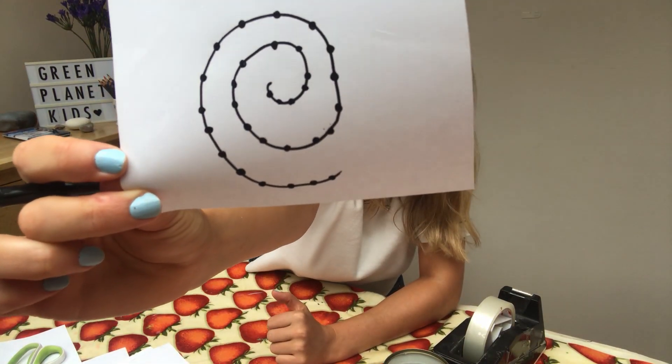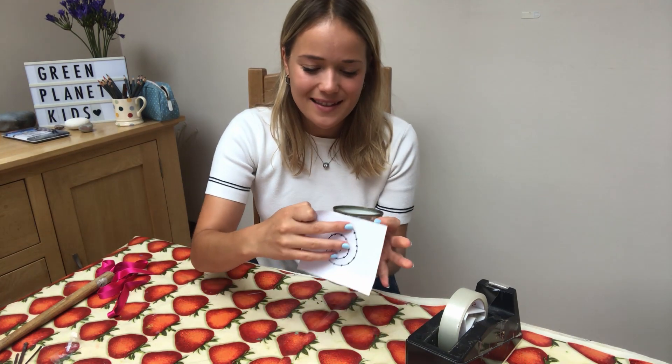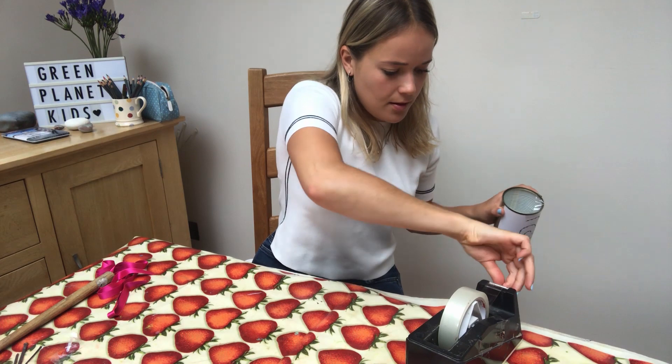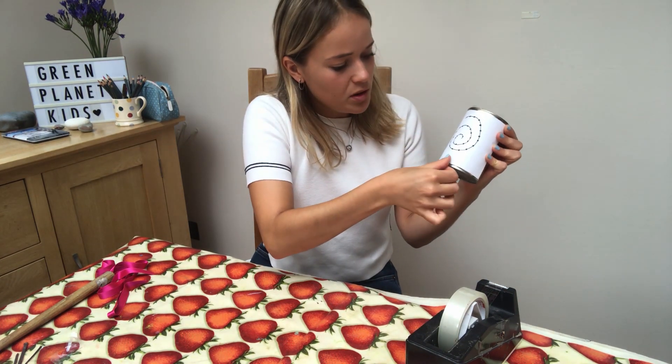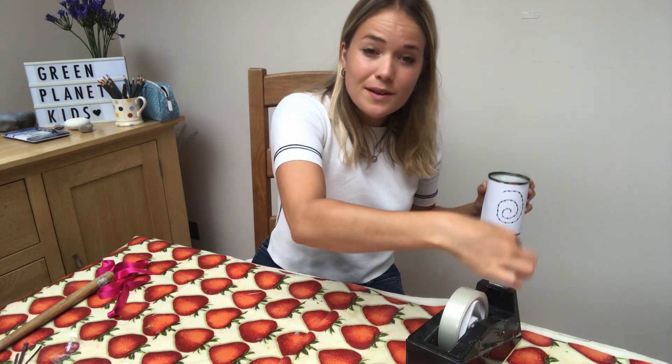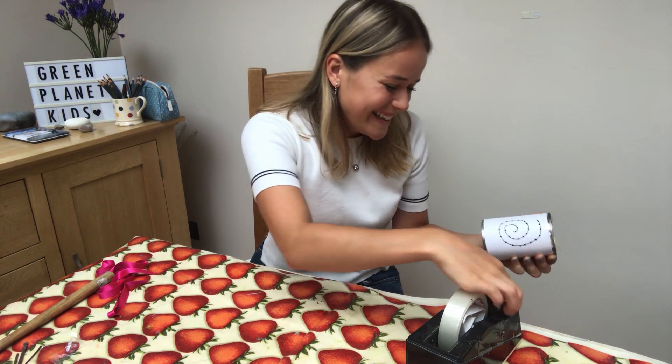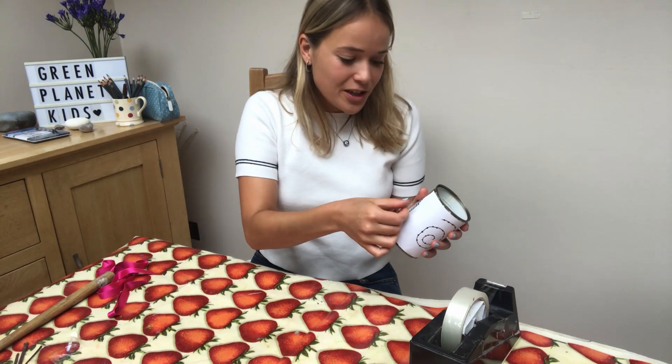There we go, I've finished my dots. So once we've got our design, we are then going to get our tin can back and stick it onto the front like so. I'm going to use a little bit of tape just to keep it in place — wrap it around the top and then the bottom. Once we've done this, we are going to get our hammer and nails and begin our DIY. Just make sure that when you do the hammering that you have an adult around, as sometimes it can get a little bit hairy.